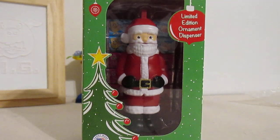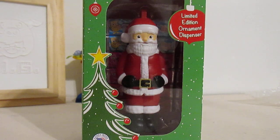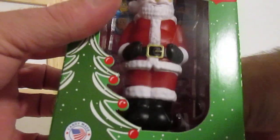It's the new full-body Santa! And he's an ornament limited edition! What's really going on, Pez Collecting fans? Josh the Pez Guy here on the Pezbook Channel.